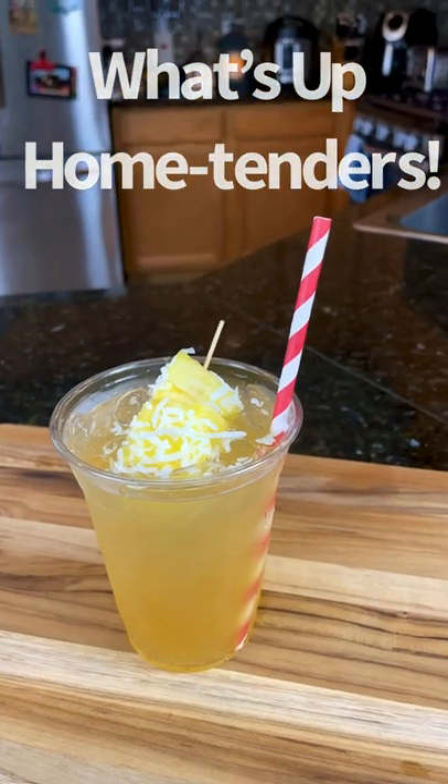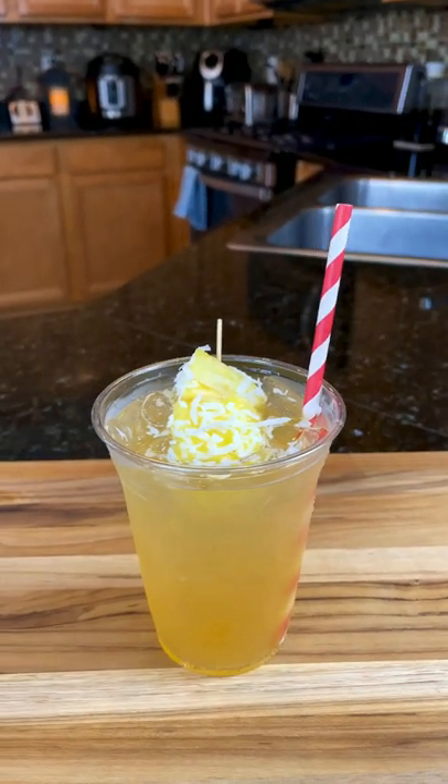What's up, home tenders? Let's try to be a little bit healthy and make a coconut water cocktail. Mocktail recipe in the description.